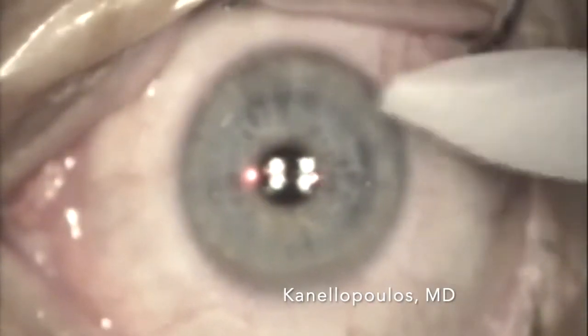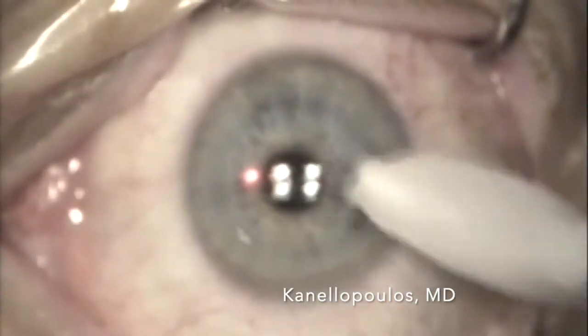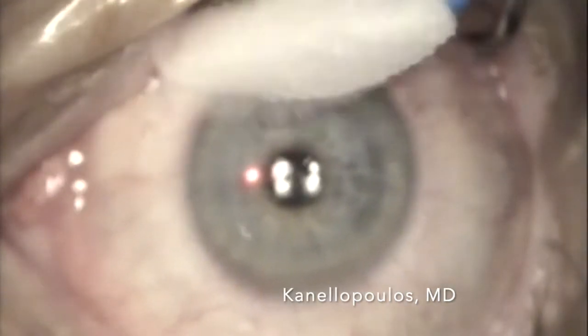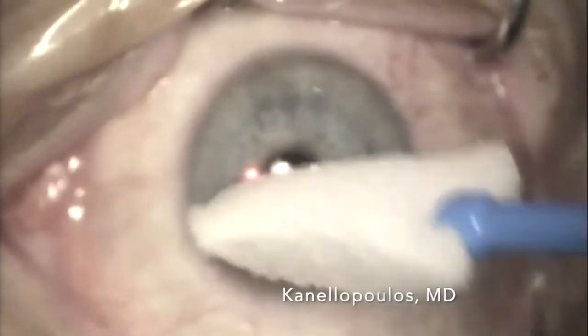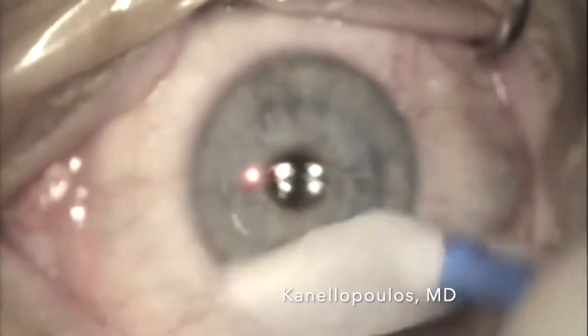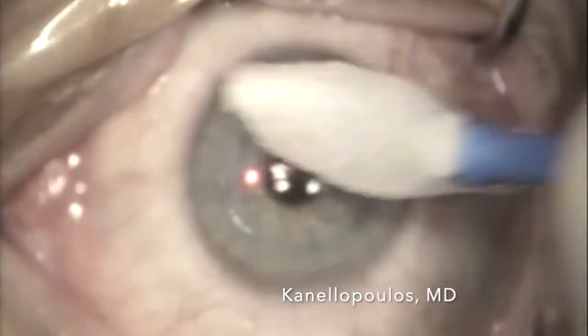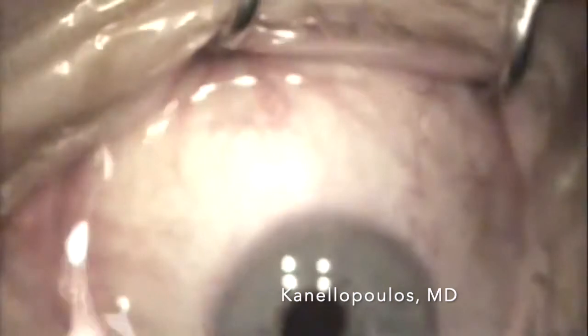There is no pain at all because the central cornea is not treated. Of course, we treat with Bromfenac for the first day. A bandage lens is placed; it epithelializes between day 2 and day 3, which is a great advantage of this procedure, and the refractive effect is immediate. So we're going to place a contact lens with a low base curve — A3286 — following rinsing with chilled BSS.